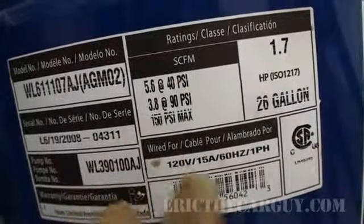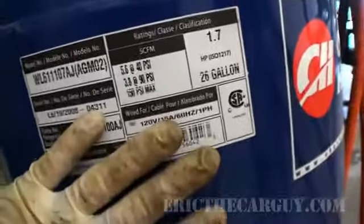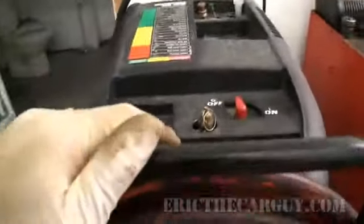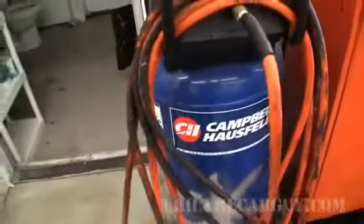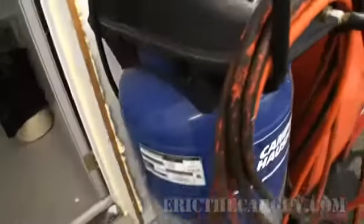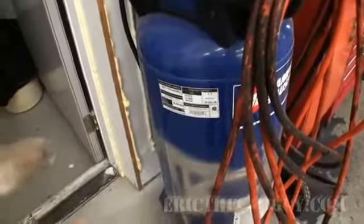I'm not going to get into the whole standard cubic feet per minute thing right here — it's not what this is about. But the important thing is it's a 26-gallon tank, 1.7 horsepower electric motor, and it plugs into a regular 110 outlet. I personally think this is a good size for the DIY. The 26-gallon has suited me well for using my impact tools and things.